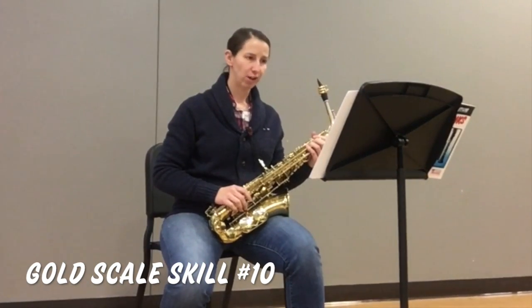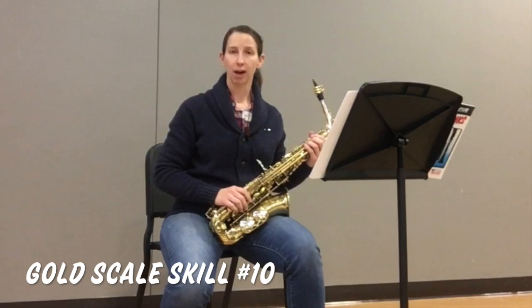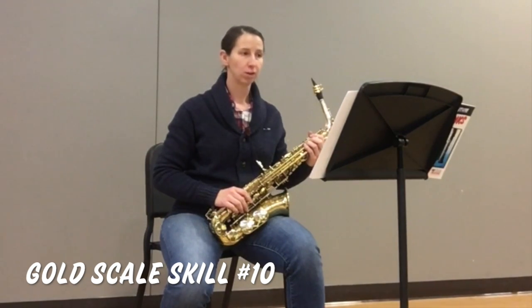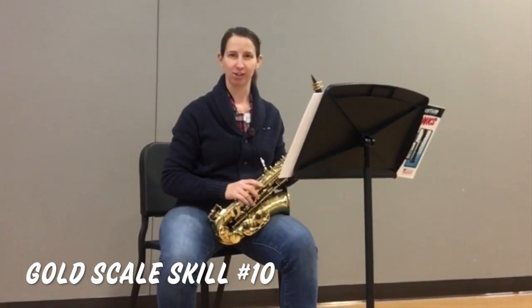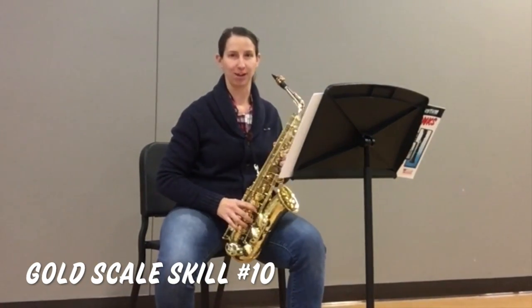Scale skill number 10 is written to be played legato. Legato is playing all of the notes smooth and connected. Here's another chunk challenge in scale skill number 10.